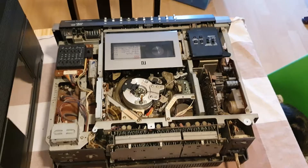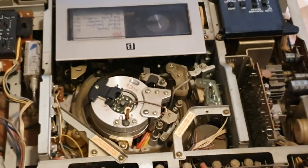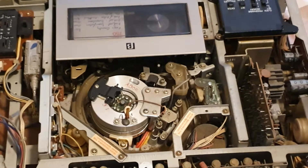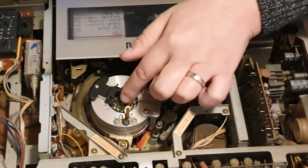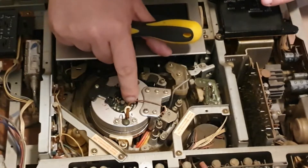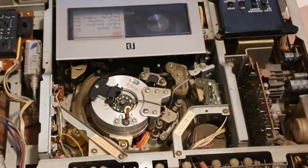Here we are with the lid off the VCR. If I zoom in and focus on the head drum assembly, this is the one thing that makes this deck very special for this era — because we have one, two, three, four video heads. Why do we have four video heads? Well, that is the main feature of this machine: it is a four-head VCR.